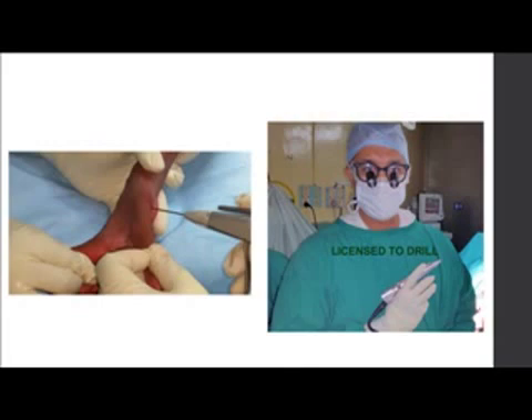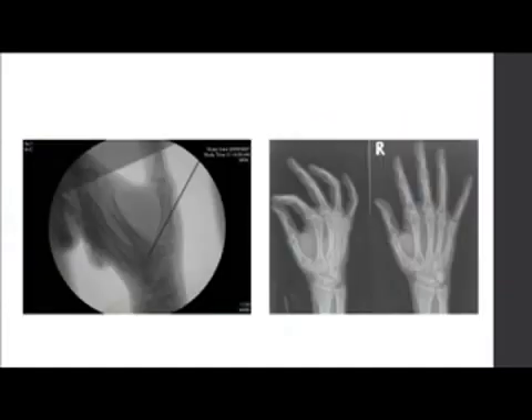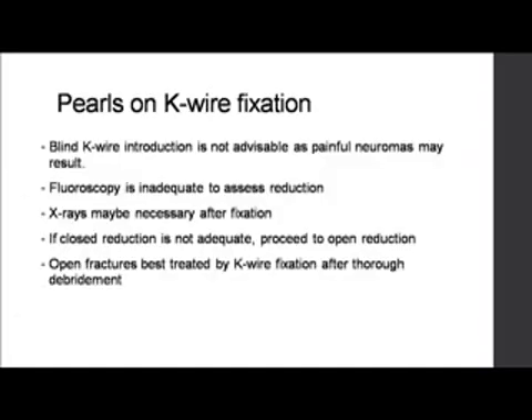If closed reduction is not possible, you must proceed to open reduction. Magnification is really important for this tiny fragment, especially when using small fragment screw systems. Blind K-wire introduction is not advisable, as painful neuromas can result — you may have to make a very small incision. There are two dorsal nerves on the thumb which must be protected, otherwise patients will present with severe post-operative pain. Fluoroscopy alone is inadequate to assess reduction; immediately after fixation, please take X-rays with a GETA view. If closed reduction is not adequate, revert to open reduction. Open fractures are best treated by K-wire fixation to minimize implants, or if you're confident about debridement, you can fix with screws.